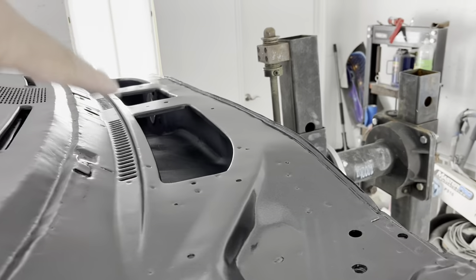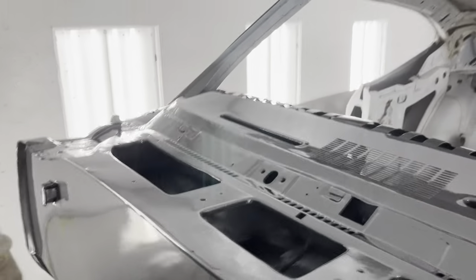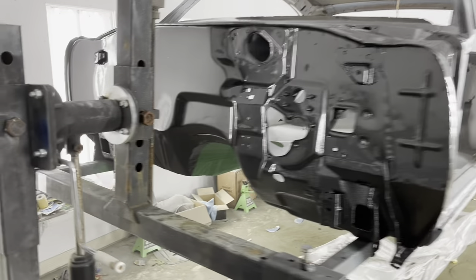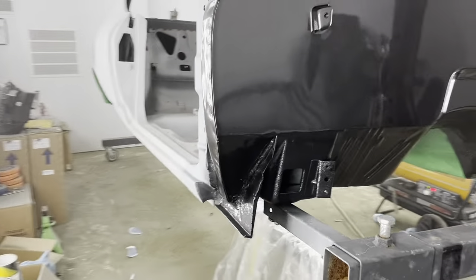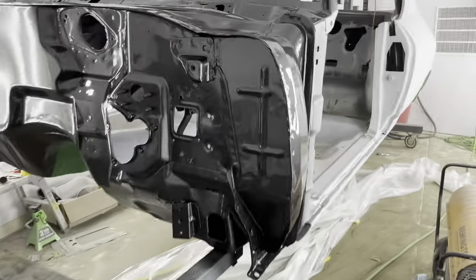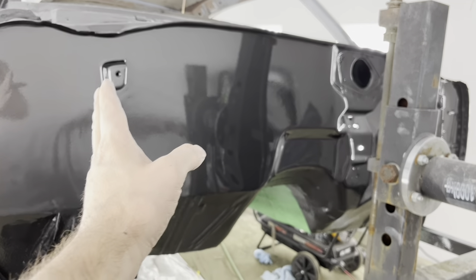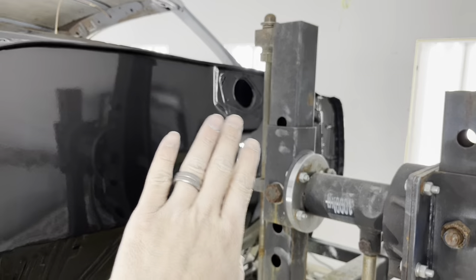I have shot the top of the dash the same color. I'm going to make some custom pieces for this. Now we're going to be shooting some clear on there, and we'll see how it looks. Now here's the finished product. I'll still have to water sand and buff everything, like the top of the dash and some parts of the firewall. Right here is where the fender will go. I'll have to water sand and buff the firewall right here to make it real nice and slick.